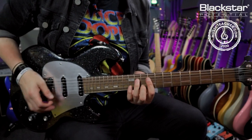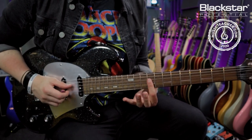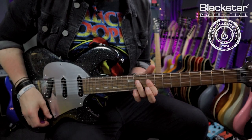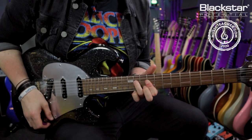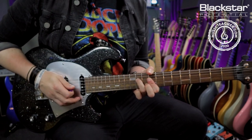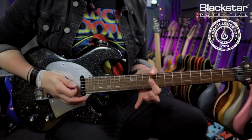The first triad we're playing is up here at the 11th, 9th and 10th frets. The best way to play this is to bar the 9th fret across the D, G and B strings, use your third finger for the 11 on the D, and your middle finger for the 10 on the B. This is an A major triad.